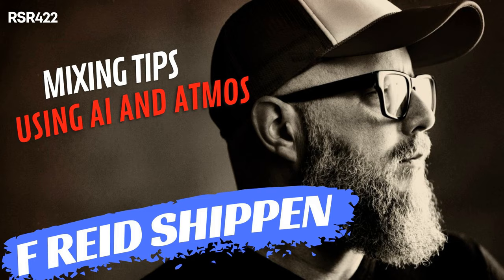Please welcome back F. Reed Shippen. Reed, my man, or should I say F? You can call me F. I am ready to rock, man. Thank you for having me. It's always a pleasure. It's good to have you back. You just exude this sort of jovial, creative energy. I'll take that — especially on a Monday.